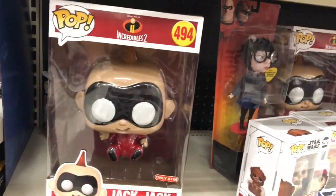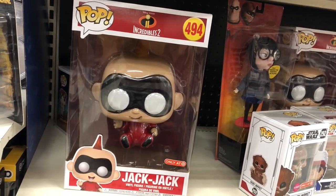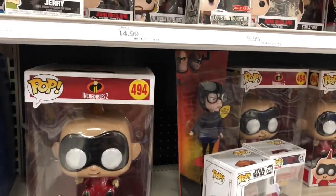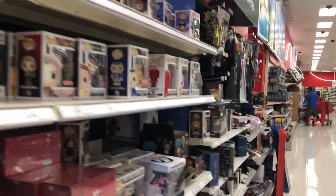Look at that Jack Jack — so cute, I really want it. The crazy thing is if I buy it I'm probably gonna throw the box away and you guys are gonna get mad.